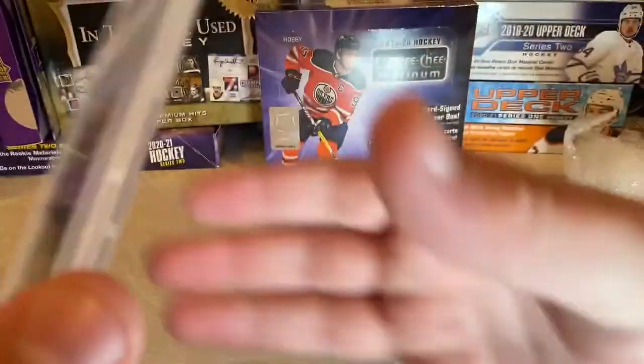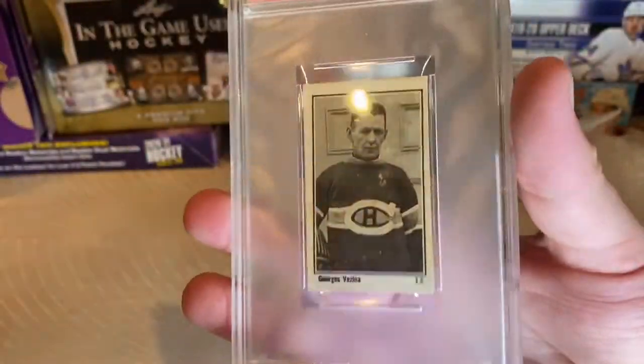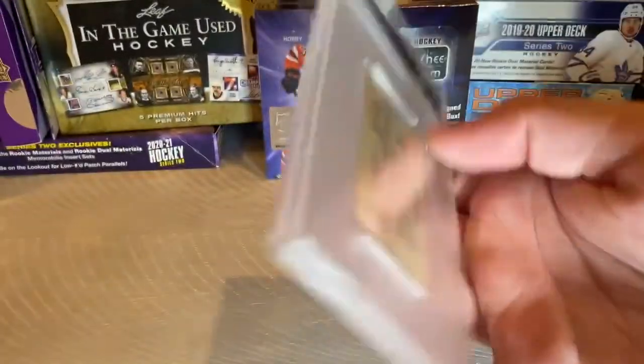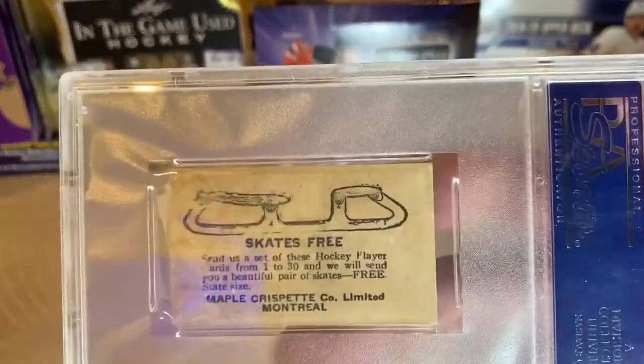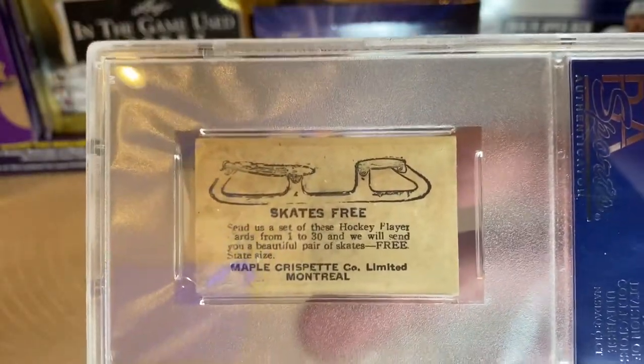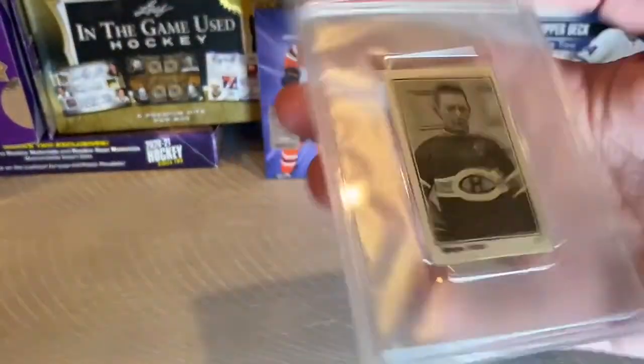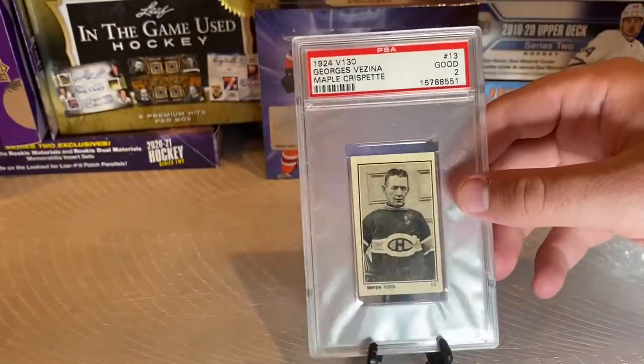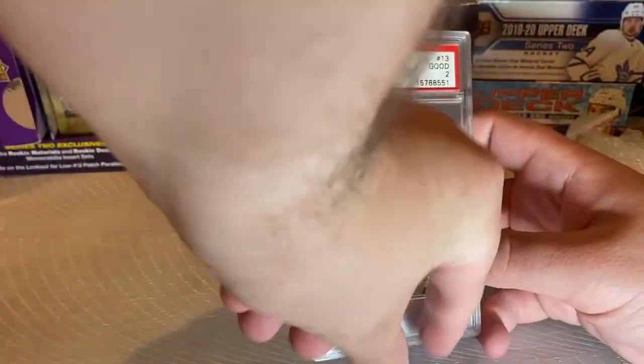I'm so, so happy to have this. This is one of my favorite sets — I actually love this, especially the prize that you could get for collecting the set. I think that's really cool. George Vezina — obviously a fantastic player, a star. Everyone knows about the Vezina Trophy.